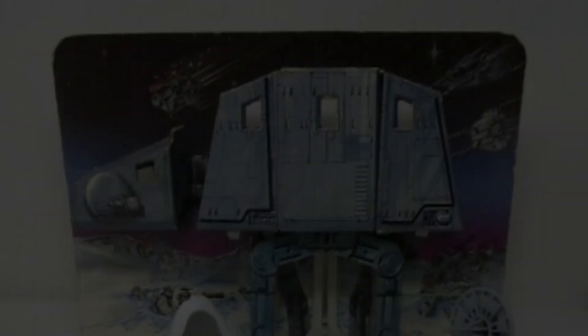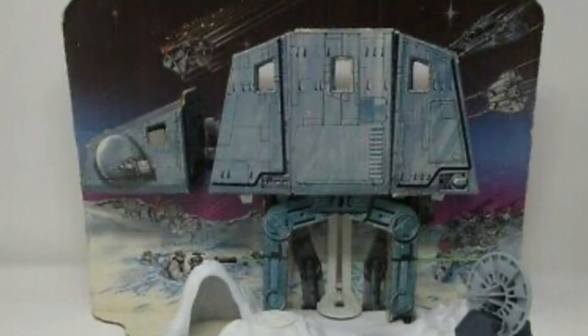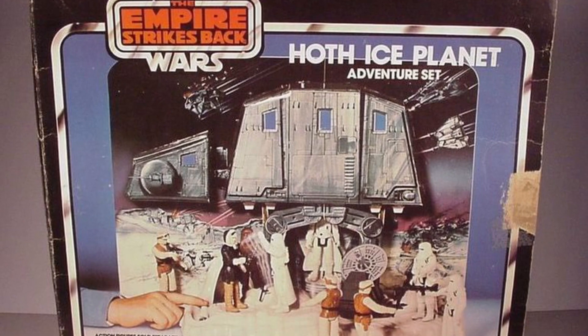Now today I've got an exciting video for you. Today we're going to be exploring Kenner's 1980 Hoth Ice Planet Adventure playset. Wait, wait, wait — why am I showing you photos off the internet? You don't want to see that. Don't you want to see the actual toy? I have it. Let's take a look.